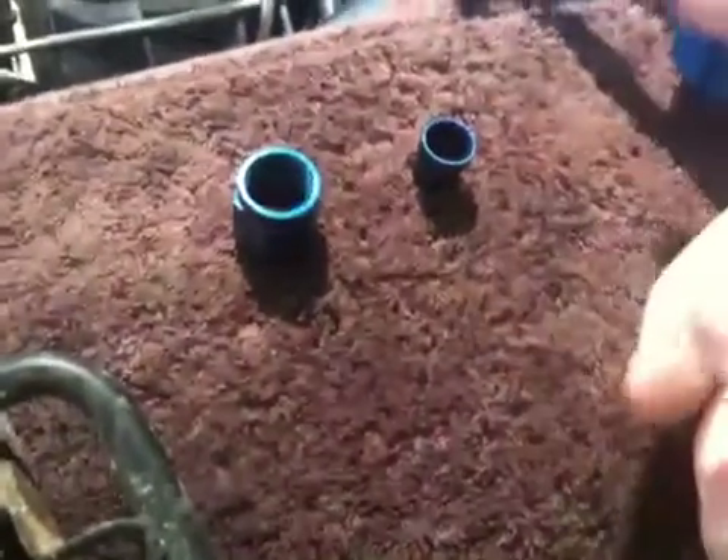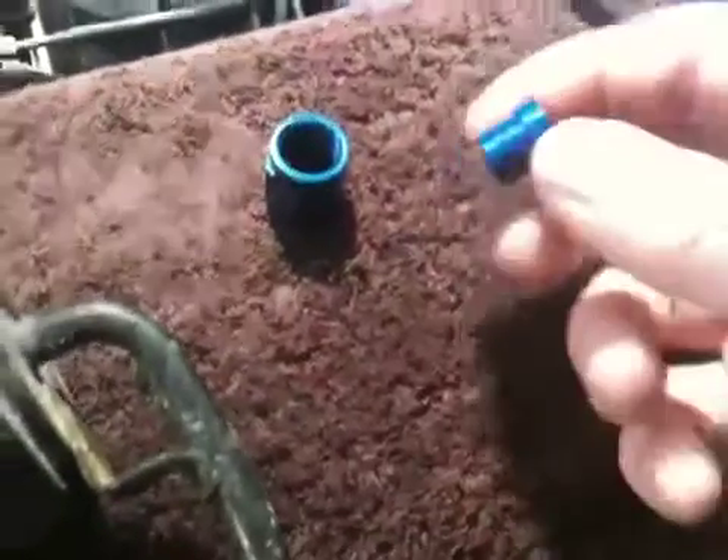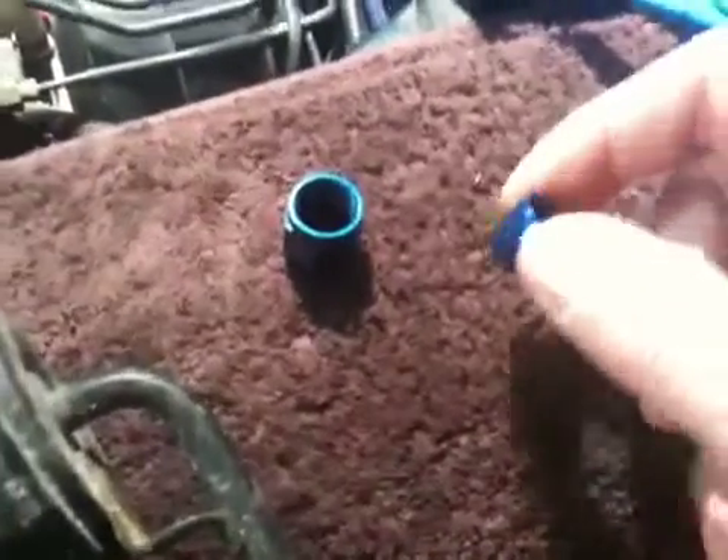I need to turn this into a male fitting, and we've got two pieces — one's called a nut and one's like a sleeve, or a tube sleeve. This little guy doesn't look that useful, but he's actually pretty useful.